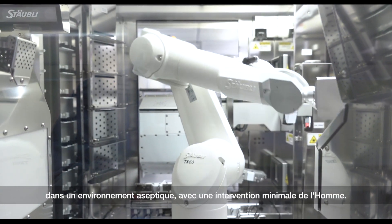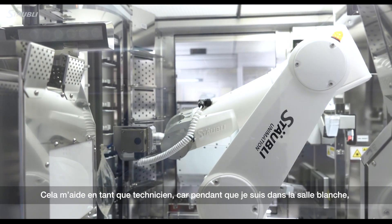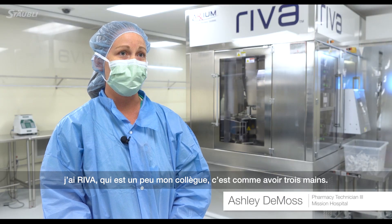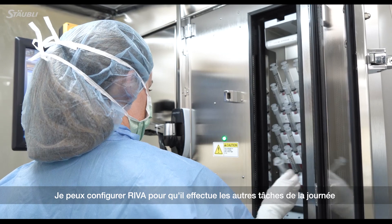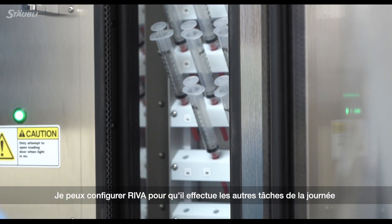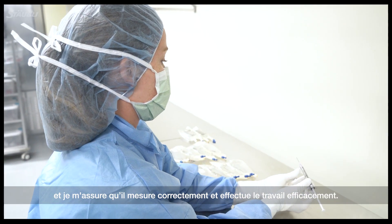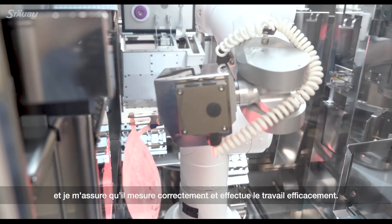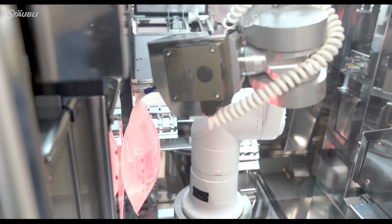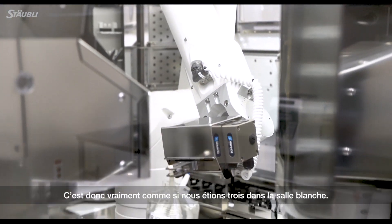It helps me as a technician because while I'm back in the IV room I have Reva, which is pretty much my co-worker. It's like having three hands. I can set up Reva to run and go off and do whatever needs to be done during the day, and be assured that Reva is correctly measuring things and getting the job done efficiently. So it's really like there's three of us — three hands in the IV room while I'm there.